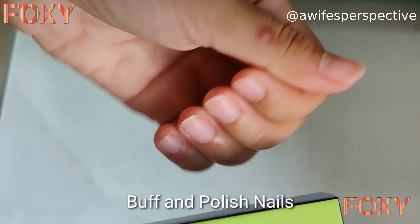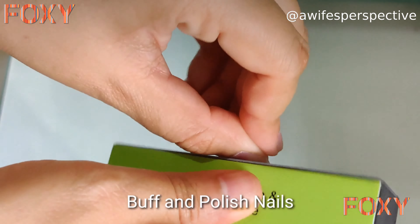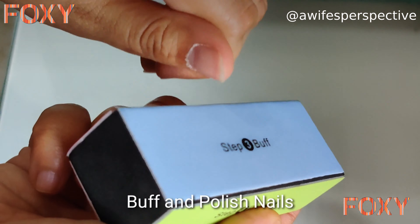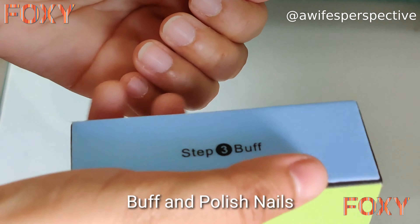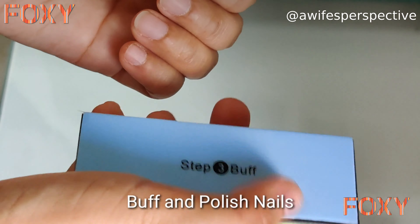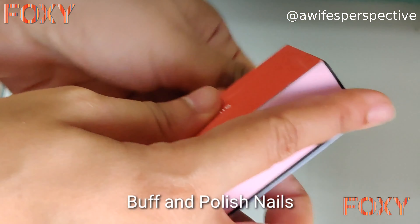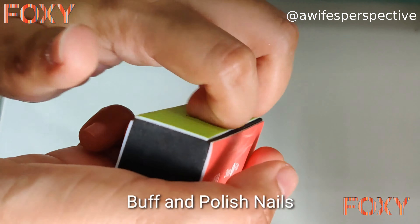Now I am buffing my nail surfaces. It is recommended to use this side once a fortnight to buff the nail surfaces. Now my favorite part — polish and shine! Use this side as often as you like for a super shiny finish.